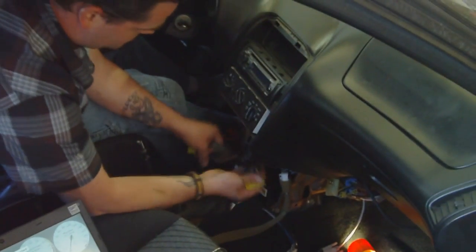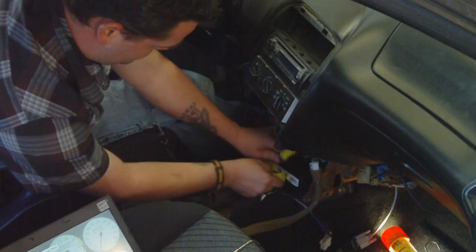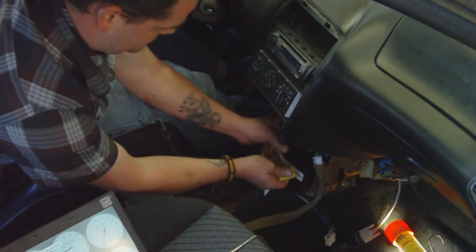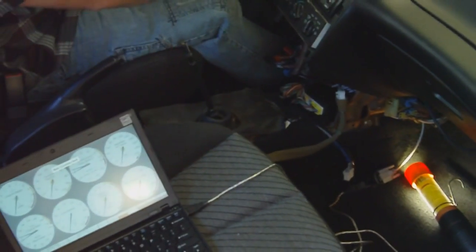So out with the old. It takes some figuring to get these plugs right. I can't stress enough to make sure you have your MAP sensor line connected to the back of the Megasquirt and to a good vacuum source outside.